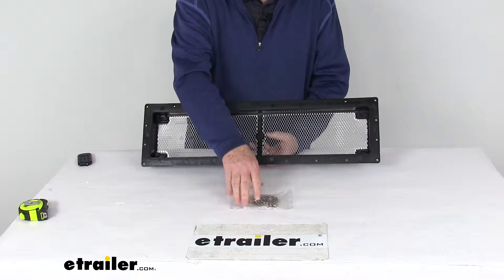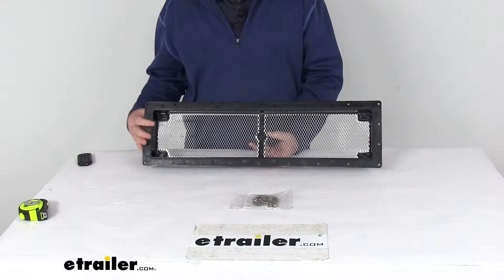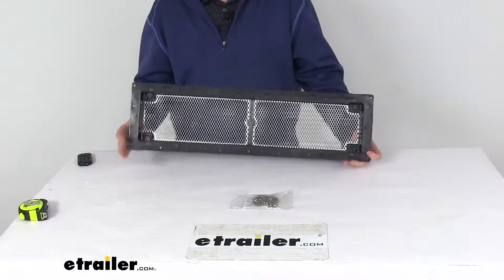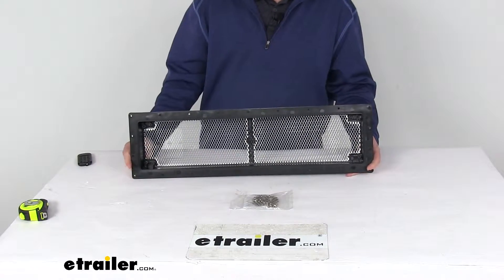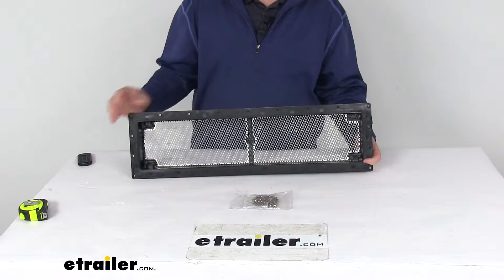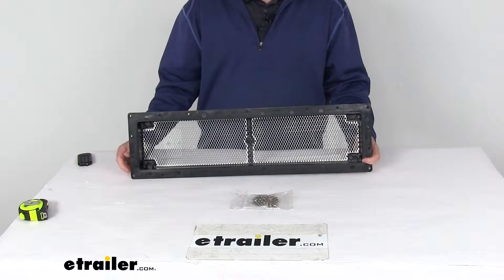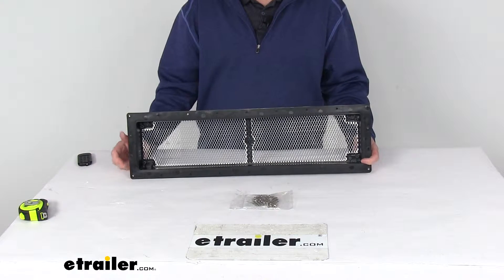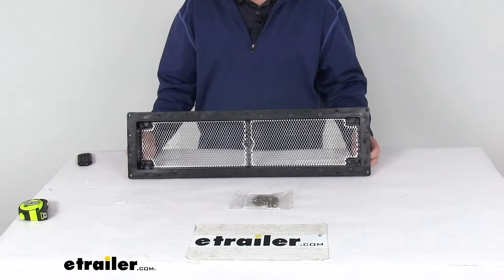Installation hardware and instructions are included. It's a black polypropylene base, UV stabilized to last many years on the RV's roof. There is a cover available to prevent water from entering your RV, which we sell separately on our website. It's part number CAM42163 and is listed on this product page as a related product.